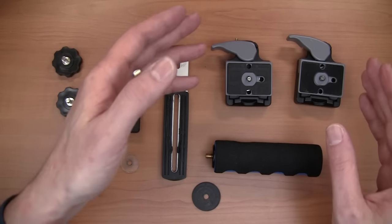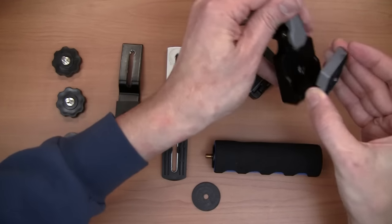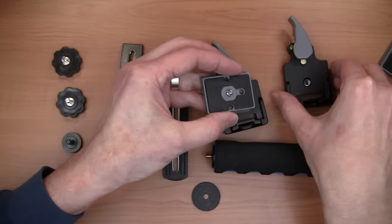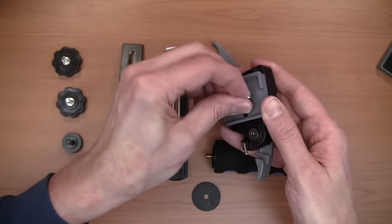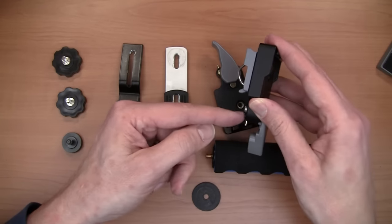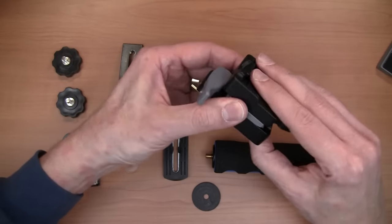The first thing we're going to do is put together our stand that the camera sits on. This is just two quick-release systems. I'm going to take the plate off of one and off of the other, and then reverse this bracket on top of this plate. Because of the protrusion down here, I can't stack the brackets on top of each other facing the same direction, so I have to reverse one of them — and then this goes in like so.